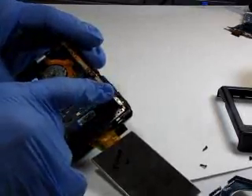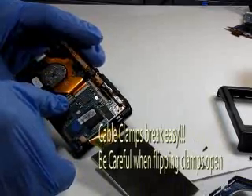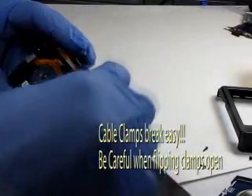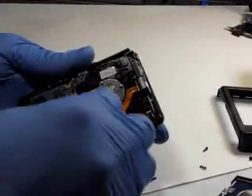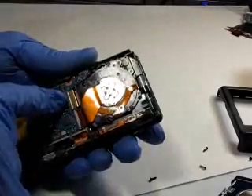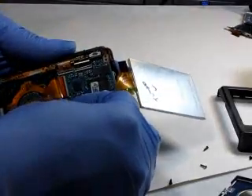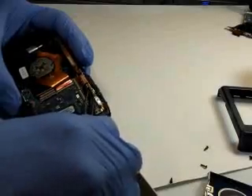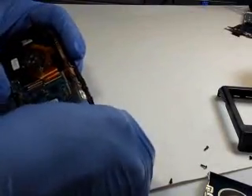We have four ZIF connectors here — one, two, three, four — all these clamps need to be popped up. Let's go ahead and flip these cable clamps up: that's one, that's two. I'm going to flip this cable clamp up — this one is flipped on the other side, so we'll go ahead and flip it like this. Now let's go ahead and remove the flexi cables from the clamps — got this one removed, and we're going to go ahead and remove that one.